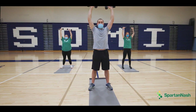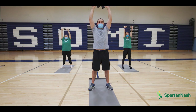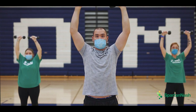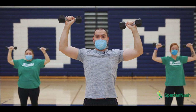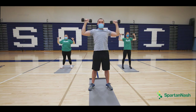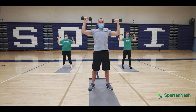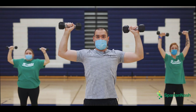And up — one, down, two, down, three, down, four, five, six, seven, eight, nine, one more, ten.